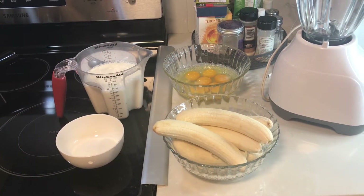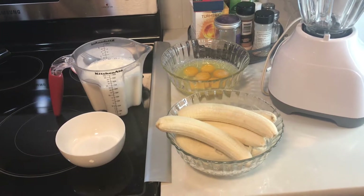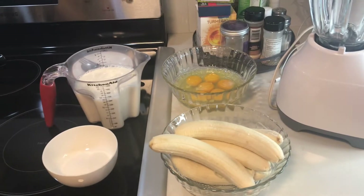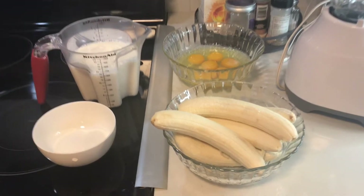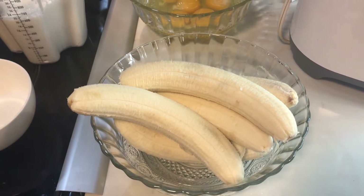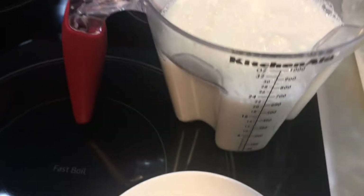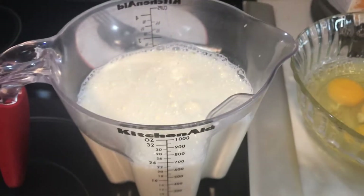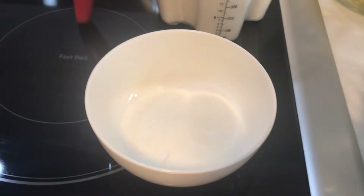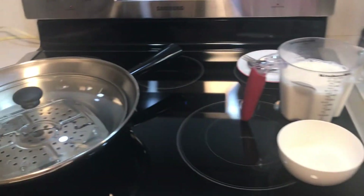Good morning guys! Today I will cook a delicious flan. The ingredients for six pieces: six pieces of banana, six pieces of egg, 600 ml of fresh milk, and six tablespoons of sugar — that is what we need.